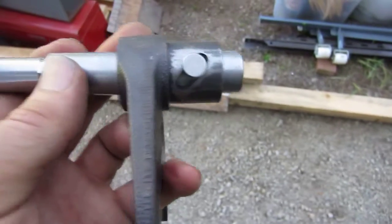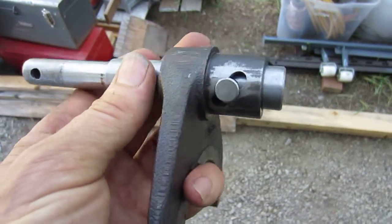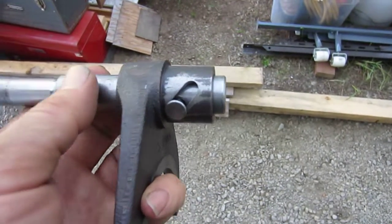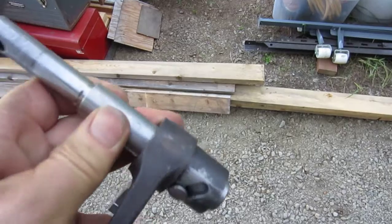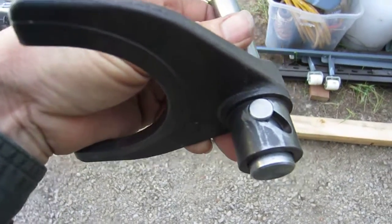Now you have to make sure you put it back together the right way. The first time I didn't — I flipped it around the other way with the shaft on the inside, and of course that's not going to fit. The other thing is that it goes into the tractor like this, into the case.